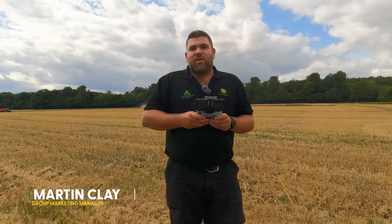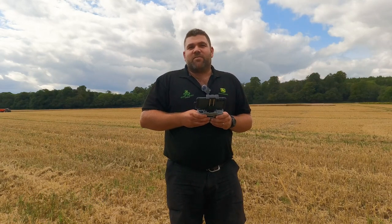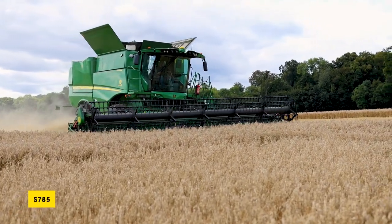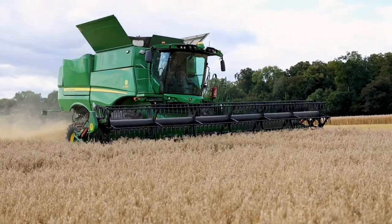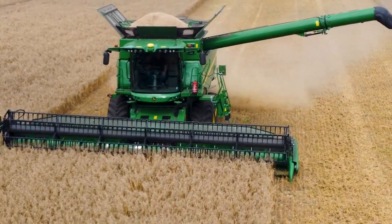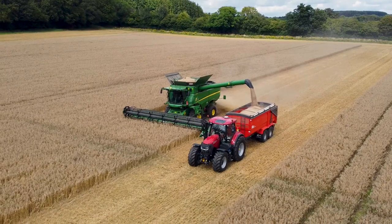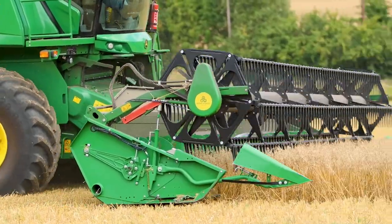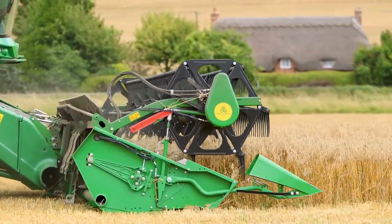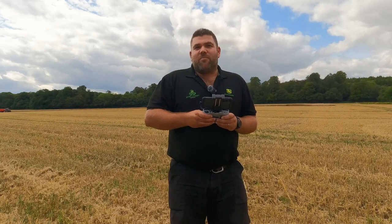I'm out in Hampshire today with a customer who's cutting oats on an S785. We've got the drone in the air at the moment and we're trying to get some video and some photos of the machine in action. I try and get out as often as I can to visit customers during harvest and catch some footage of the John Deere combines in action.